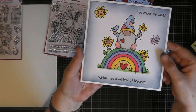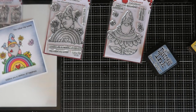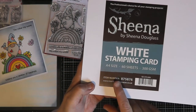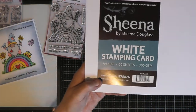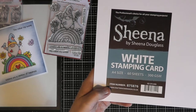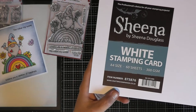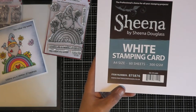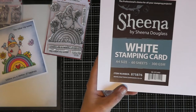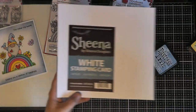Just to remind you, the card stock I stamped and colored on — in case you haven't seen my last video — is the Sheena by Sheena Douglas white stamping card, which is A4 in size. I know in America you use a slightly different size: eight and a half by eleven inches. I know that because a colleague of mine brought back a lovely pack of rainbow-colored card from the United States recently when she went to Florida. I think she picked it up at Walmart, which sounds marvelous — we've got Asda here, which is part of Walmart, but I don't think they stock as much as you do over in the States.